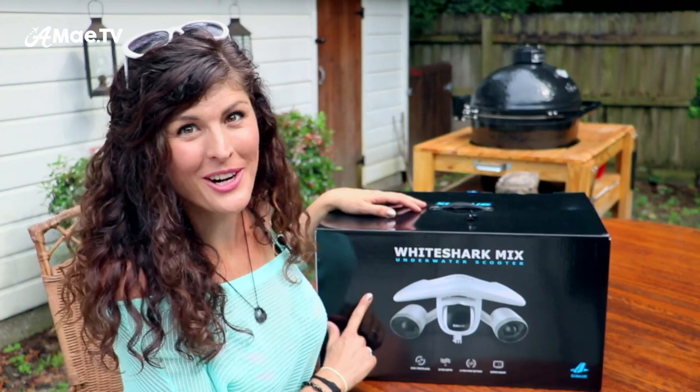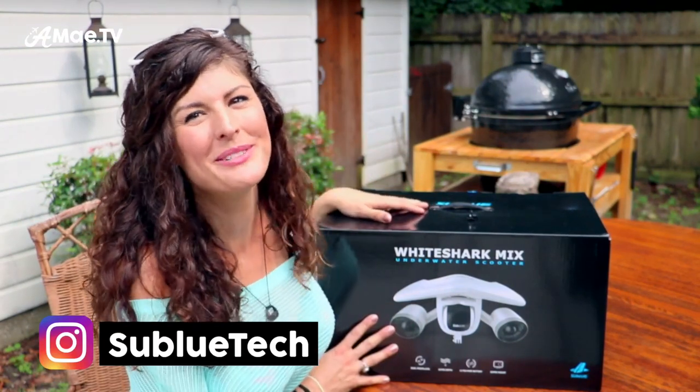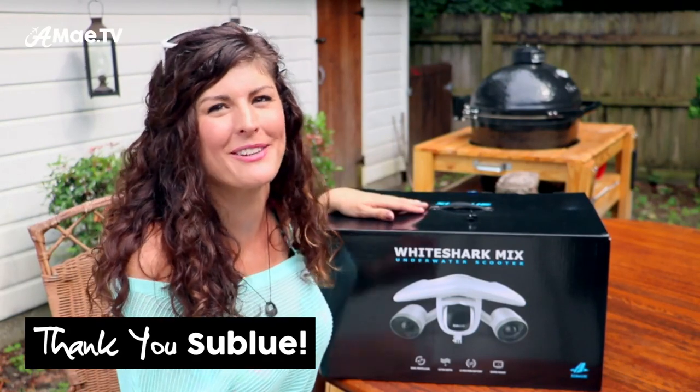This is the Whiteshark Mix underwater scooter by Sublue. I am so excited to have Sublue sponsoring this video, not only so I can try out this awesome piece of gear but also share it with you.